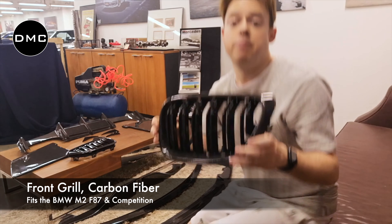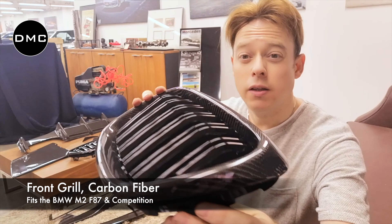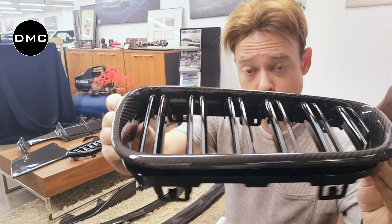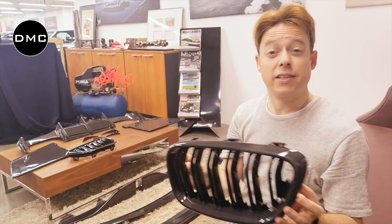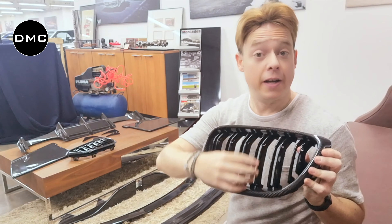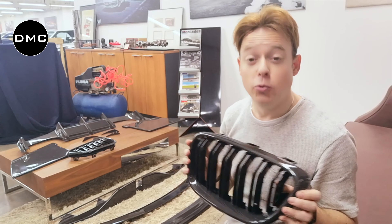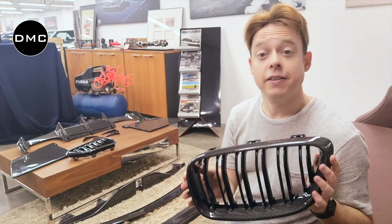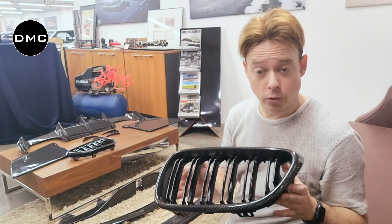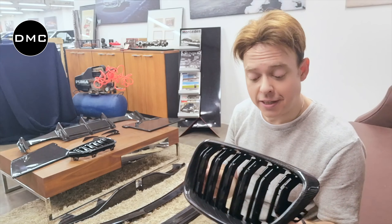For the front we have the BMW grille refined in carbon fiber. For that extra aggressive look, you can also choose to have them in different colors — for example red, white, blue, whatever color combination you like. Your country edition maybe — you could make a Germany black, white, and gold edition. As I said, very customizable.